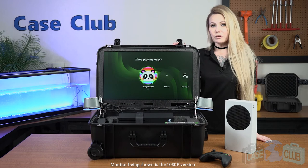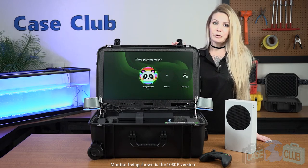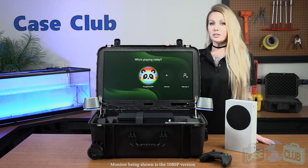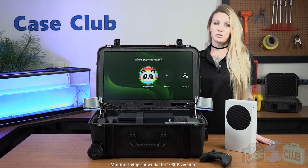Whether you're a long-haul truck driver, a service member needing some entertainment overseas, or just a common gamer, we've designed this gaming station just for you. You can find this product and many more at CaseClub.com, the industry-leading manufacturer of cases and custom foam. Thanks so much for watching, and have a great day.